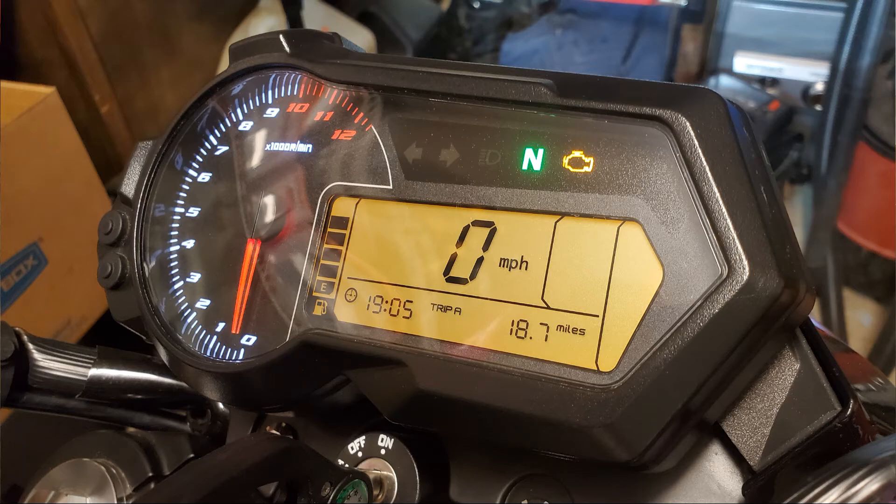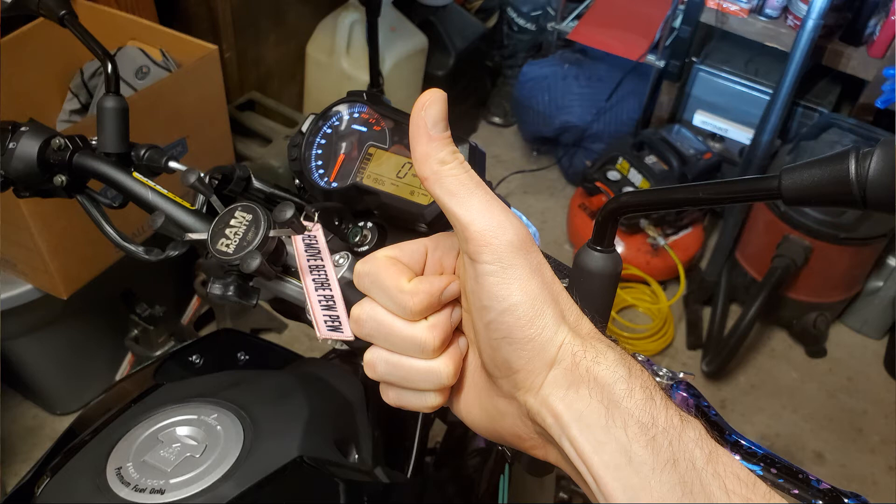That's it — it's that easy. Fire up the bike, make sure there's no check engine light and that everything's idling the way it should, put the shrouds back on, and go ride. Thanks for watching.